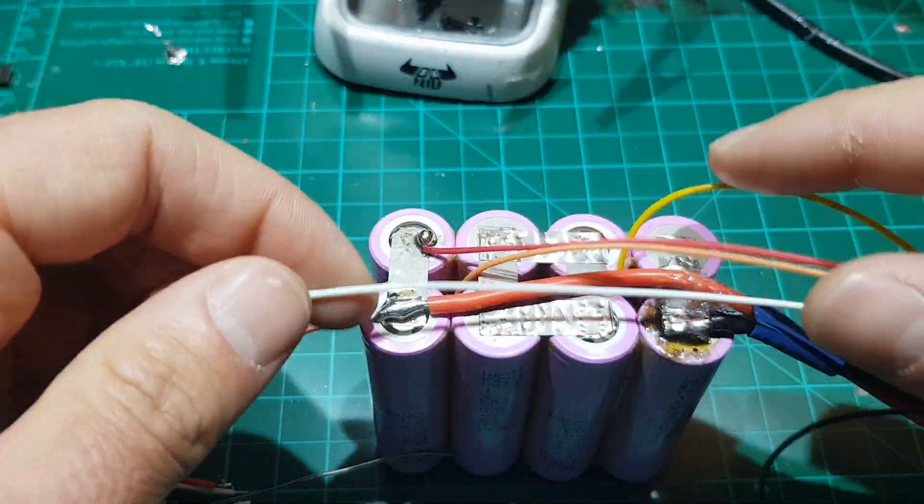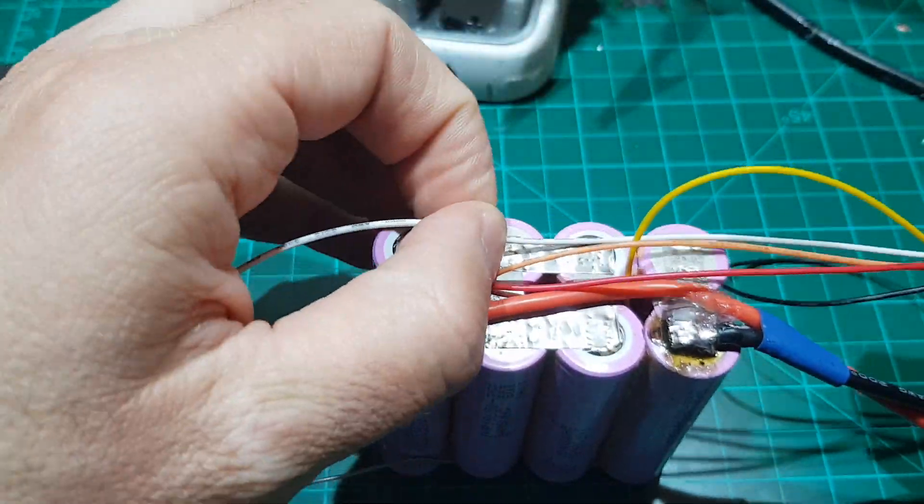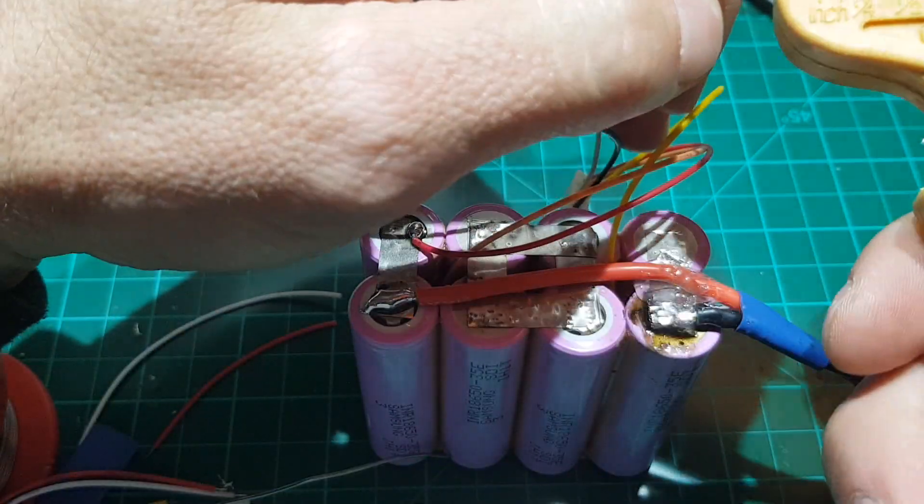Next in line we have the white one. So again, cut it to the correct length and solder it in place.